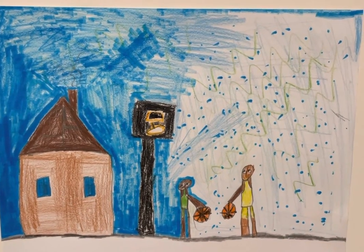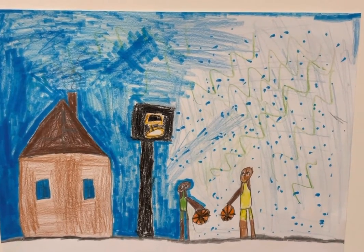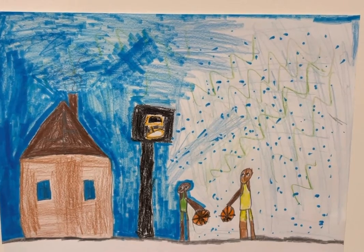Guys, today this is episode 3 of drawing that I made — what I did outside.